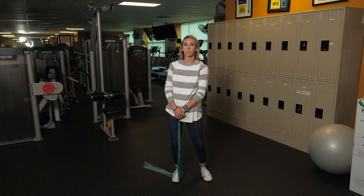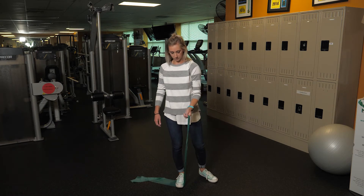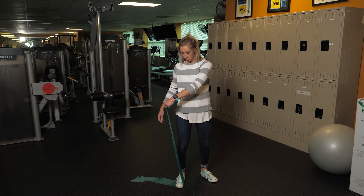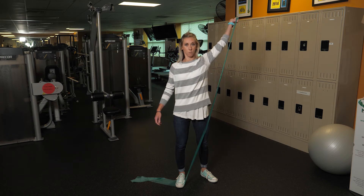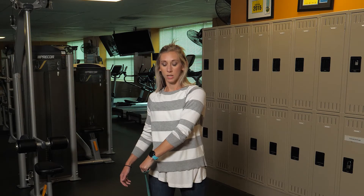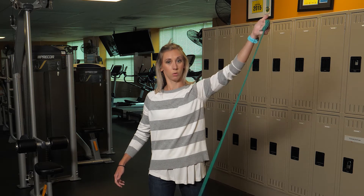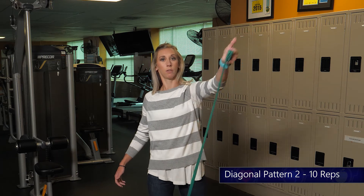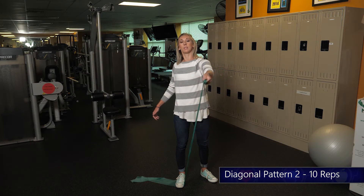For this next exercise, you're gonna need your band and step on it with your foot. Start with it at your pocket height and slowly come up and over and across your body. When you do this, make sure you rotate your thumb up and out — pretend like you're pulling a sword from your pocket and throwing it over your shoulder. Do a set of ten.